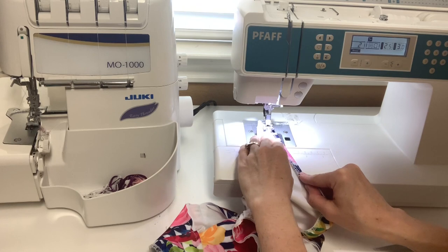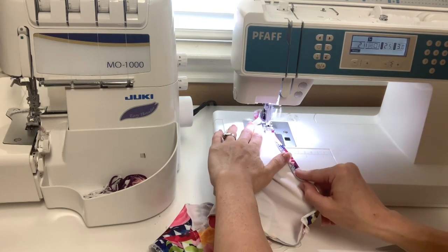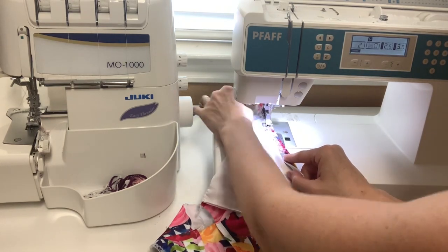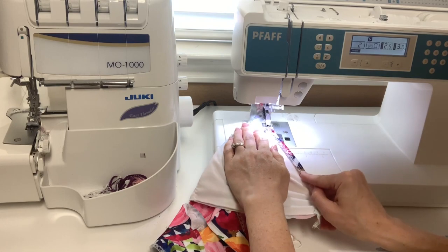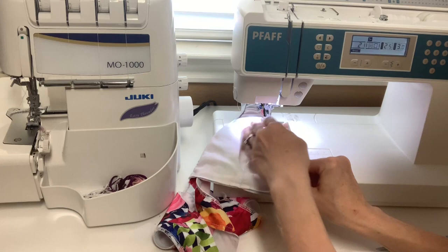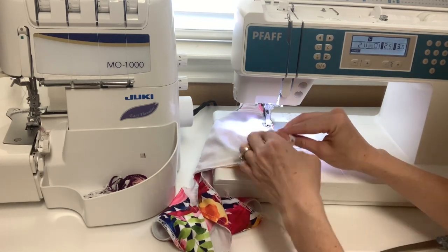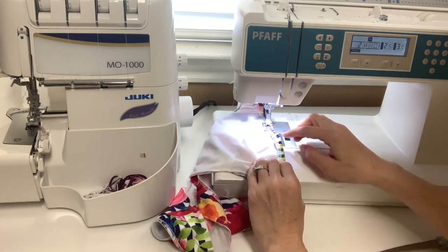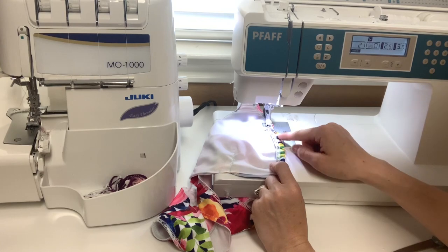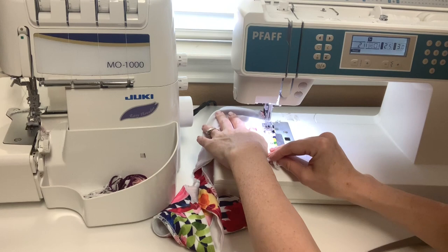Do not remove your basting stitches until you have your elastic in. I really like to use a zigzag from the wrong side — it gives me a lot of control. When you're topstitching, make sure you're pulling it taut. You don't want to sew puckers into your fabric. You've got to keep it taut the way you had stretched it when you applied the elastic.